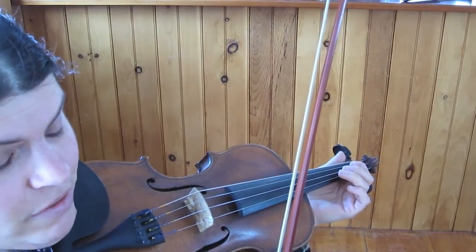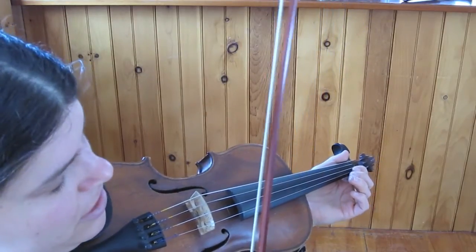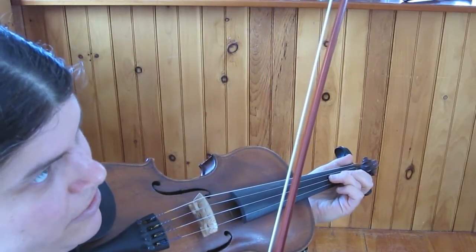We're going to learn an old-time tune called the Flop-Eared Mule. It's in the key of D.